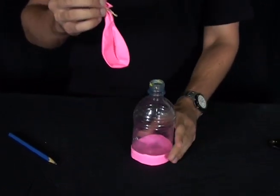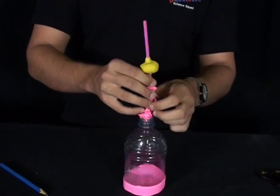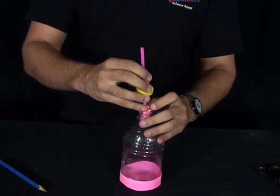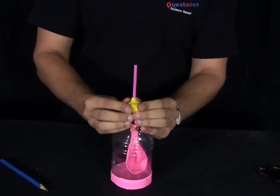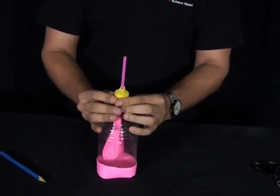Now you want to get the balloon, squeeze out all the air and feed it into the top of your bottle. Push it all the way down. And then once you've done that, squeeze off the sides of the plasticine so that once again no air can come through.